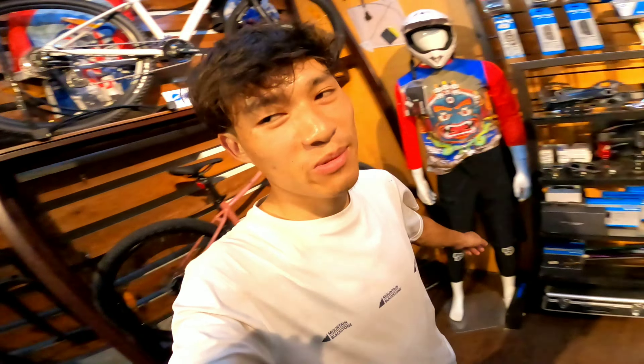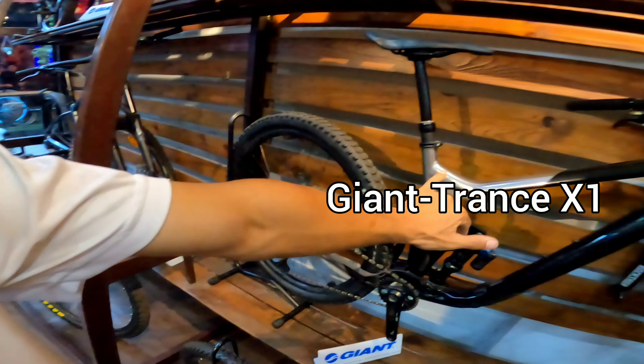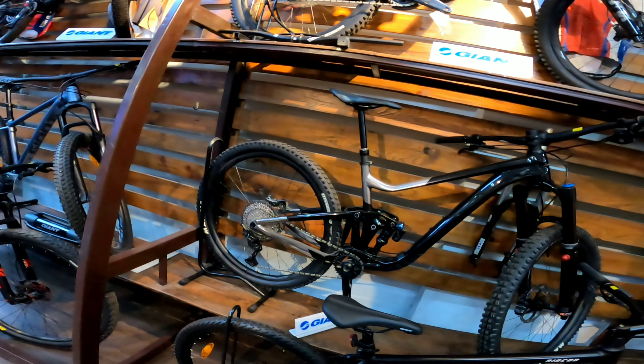Alright, good afternoon. I am here once again. I am now taking a step to the Himalayas. And here I am. It's the Giant Trance X1 2022.